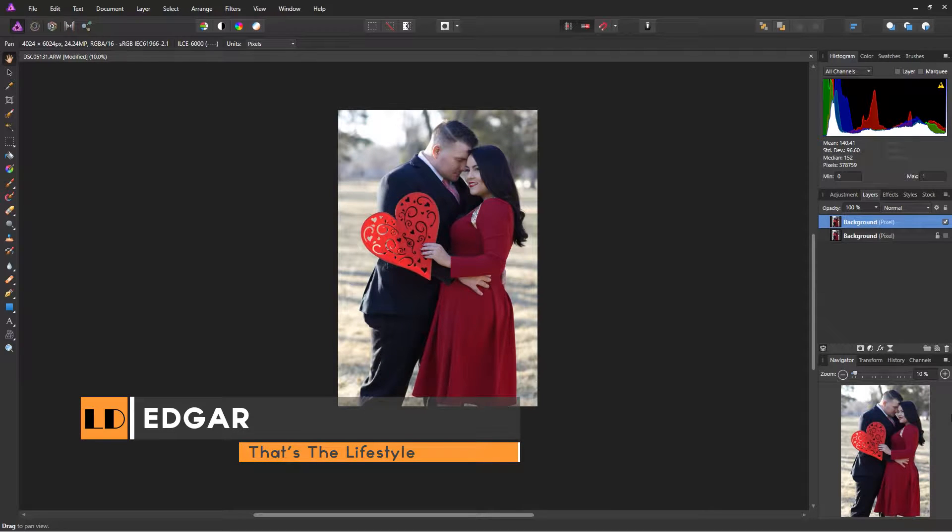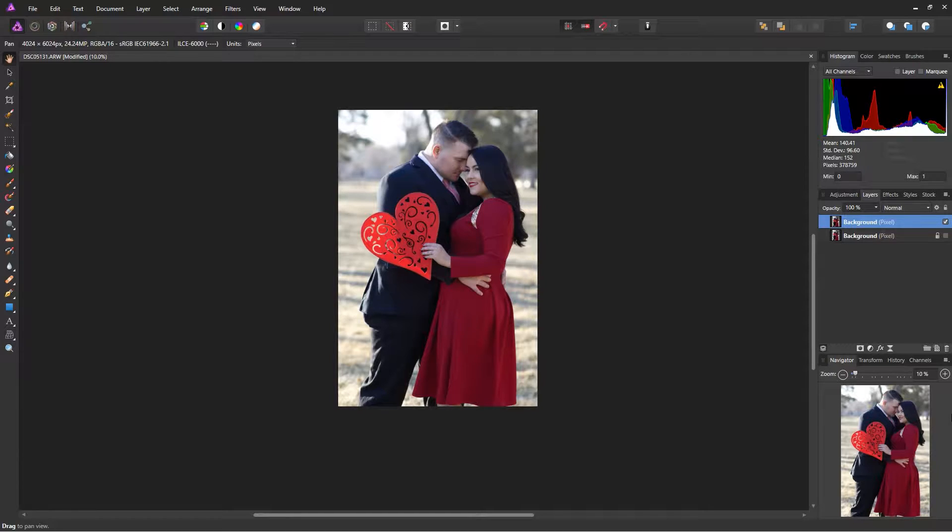Welcome back to LD Photo from lifestylesdefined.com. In front of you is a picture of a couple, and what I'm going to do in this video is show you my process for editing this photo — especially if you are just starting to do portraiture, couples, or family shoots. I'll walk you through my workflow with this type of photograph.